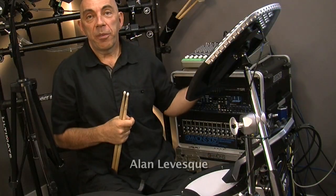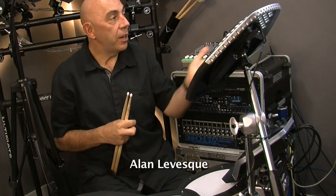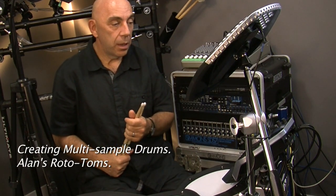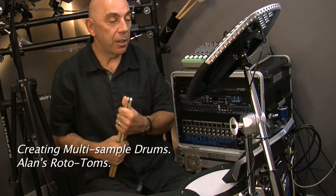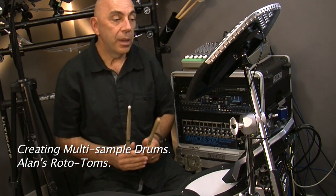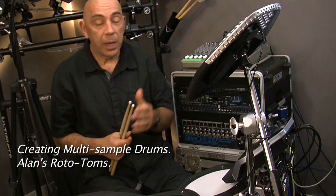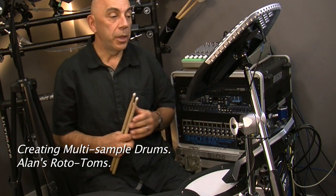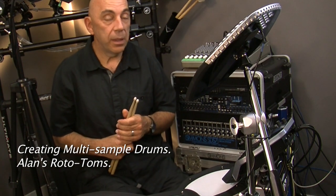We've got our wave samples transferred across using the transfer app. In this case we transferred some rototoms, and I've picked a kit I like from the user defaults — the jazz kit, a nice sounding kit. I'm going to take my rototoms and apply them to the pads, one tom at a time, and this is how it's done.